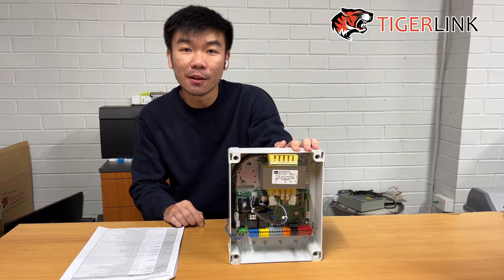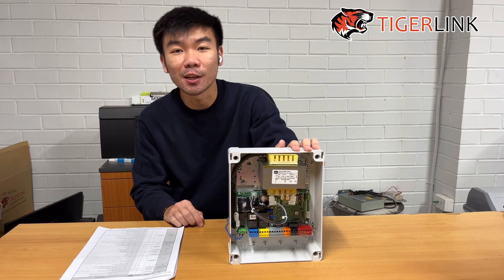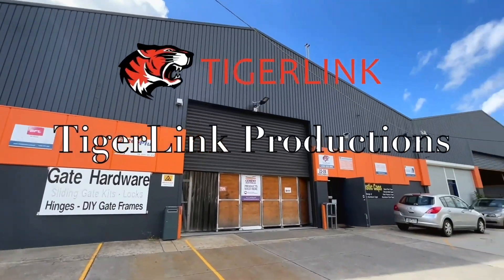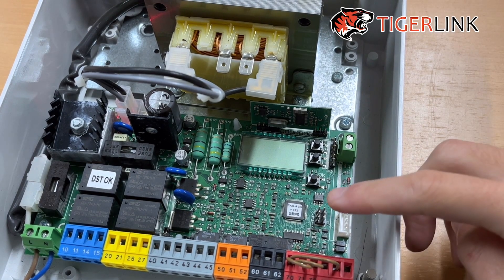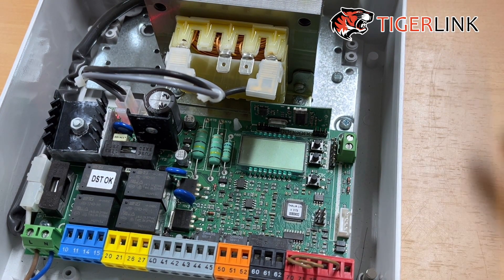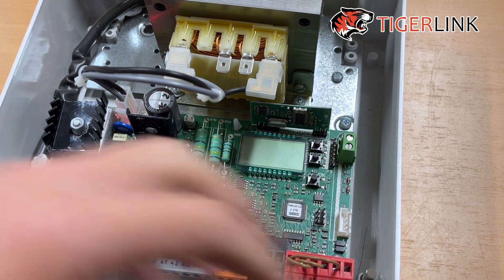Unfortunately, if you have a BTA — the standard control board without the LCD screen — you can't adjust the opening and closing speed. I'm going to be demonstrating with the Atalia Light board, but like I said, it's going to work with the BFT Ultra and the BFT Virgo as well, as well as the big Atalia board with more terminals.